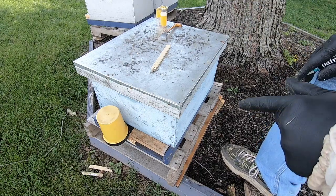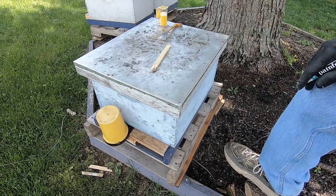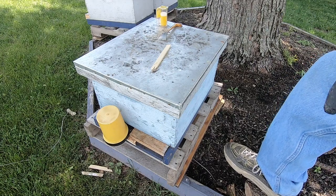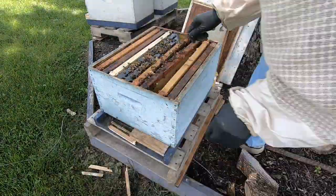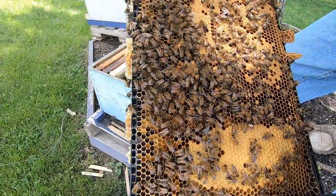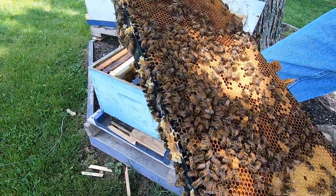Now we're on to the third hive. This hive is going to be a little bit stronger because this was a hive that I split completely in half. The first two were walk-away splits where I stole a few frames out of a hive and split them that way. If you want to see any videos from this year, I'll put a link at the end to this playlist. Right here's the queen — I just spotted her. This is one of the darker queens. She's not as big as the other two that I just marked. She's crawling along doing her business, and she's real dark looking but laying really, really well.